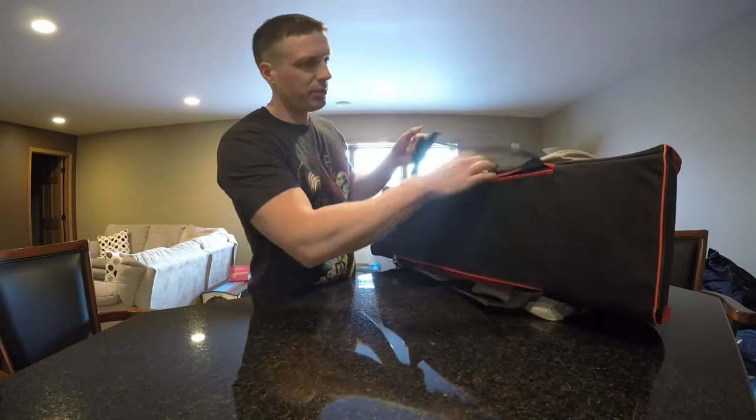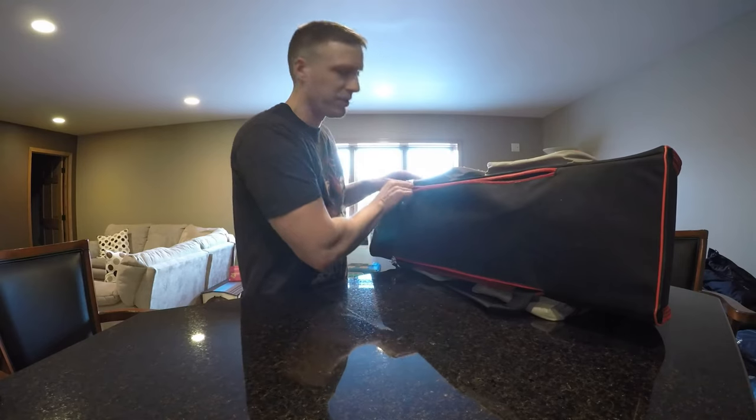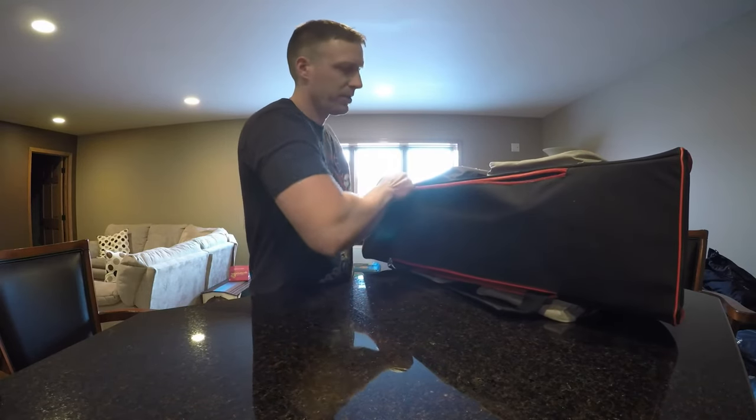I'll start with some of the features first. The backpack portion zips up if you don't want it. I honestly don't use it like that — it's the first time I've ever tried it on.